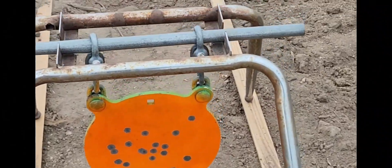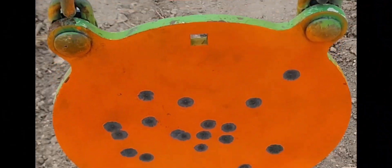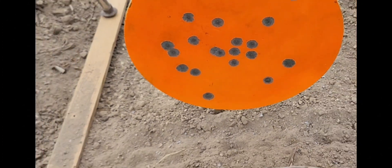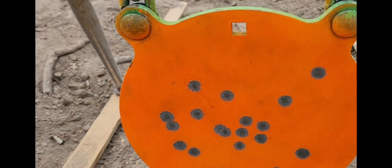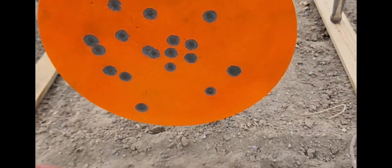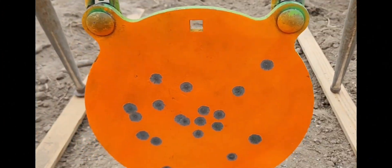Look at that, how cool! Sometimes it's just the little things in life. Look at this — we got all our little leftovers, little pieces of .22 laying right there on the ground all flat. That's what they look like at 200 yards, how cool is that!